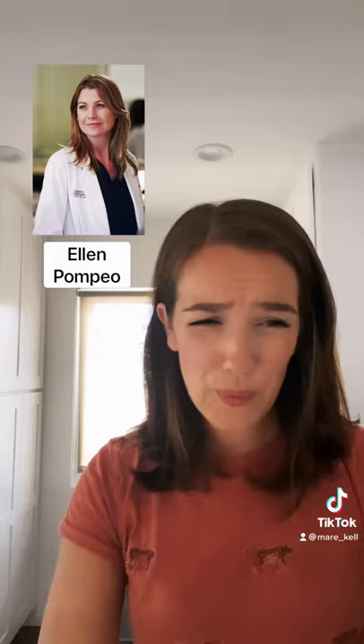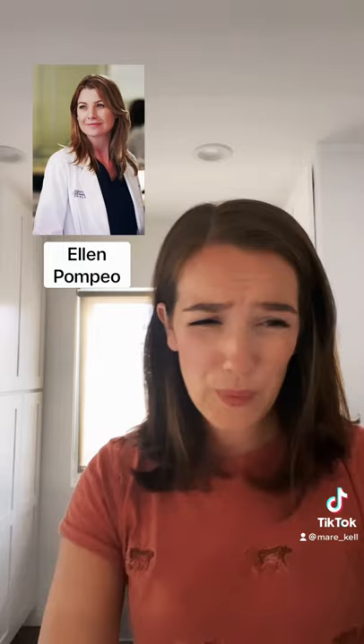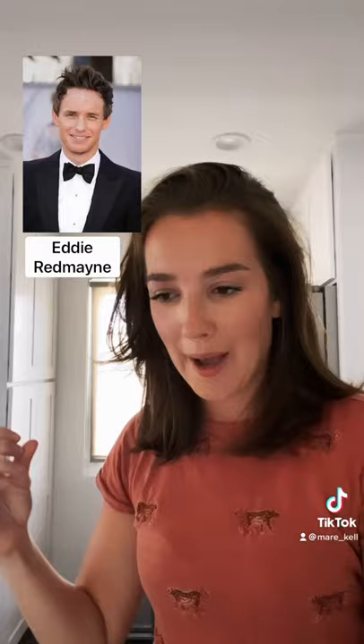Have you heard of leamingtons? It's sort of an Aussie thing. The recipe calls for fresh coffee, but I don't have any, so instant it is.